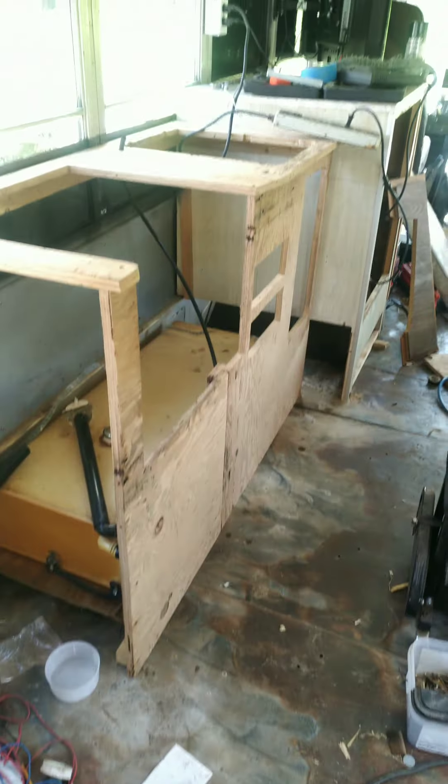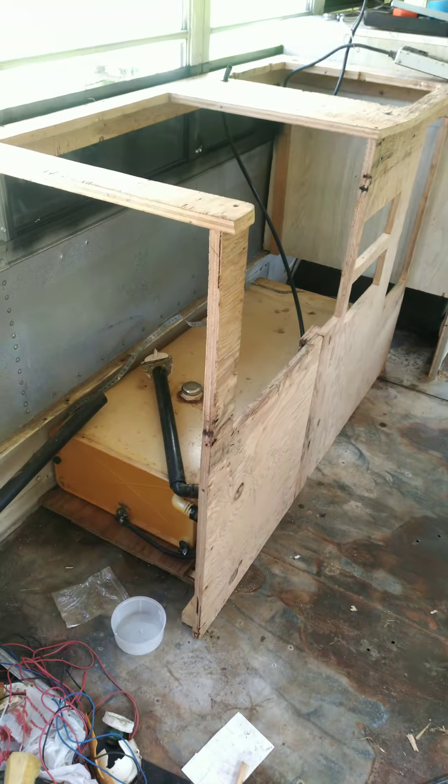Hey everybody, welcome back. It's been a while since I posted a video, but it's not because I haven't been doing anything. Let me show you what's going on — I started the kitchen today on the bus.